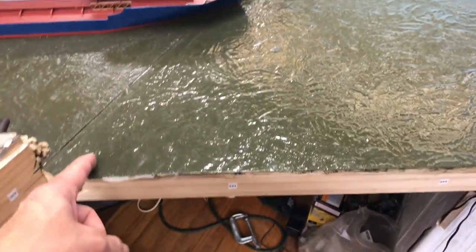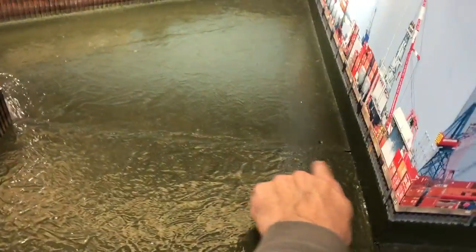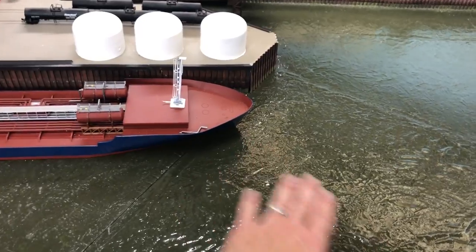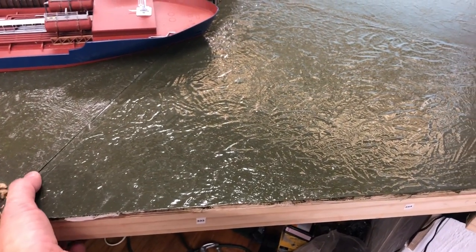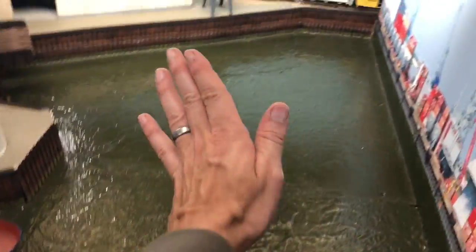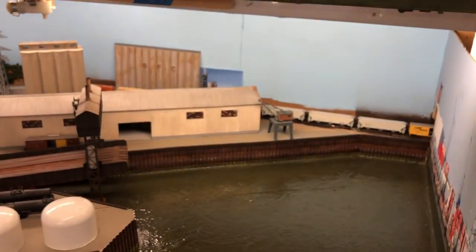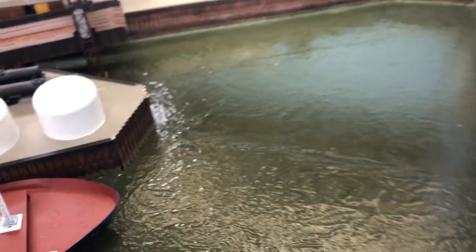I also built this wedge here — this wasn't originally here. The bench work used to just go like this, but I wanted to make this a little wider and also give the ship some kind of water in front of it. I had to build it where it was removable, so this whole thing just pops right out because I have to be able to get to the tracks back there. I just want you to know in case you notice there's a seam here — that's why.